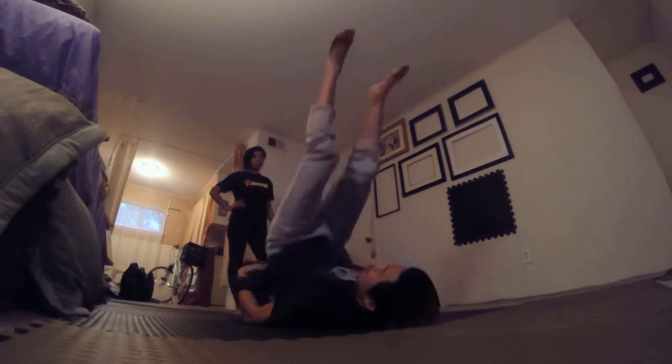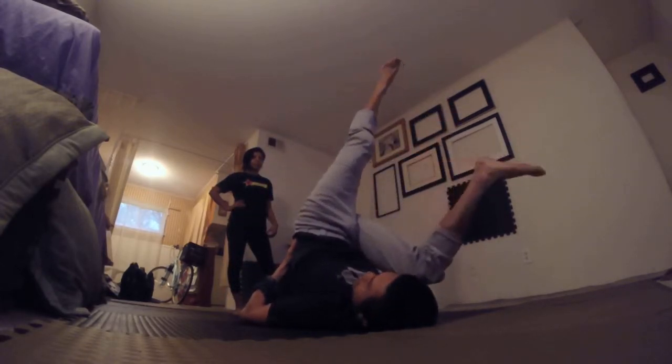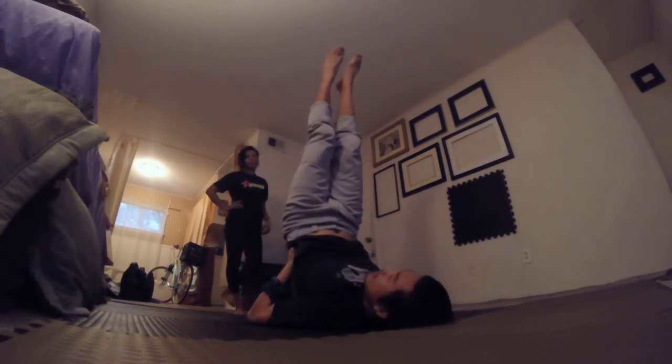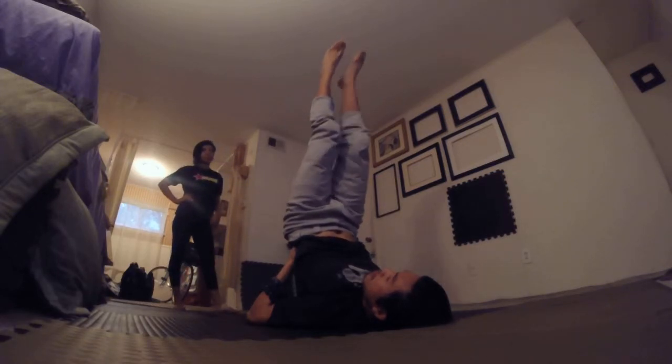Hello, today we are learning how to do a super high tabletop. The prerequisites I'd recommend are being able to do a super high throne first, or a super high bird — basically being able to do this position, which I think is called yoga plow or something. So if you can do a shoulder stand really solid, practice that before you do any of this.